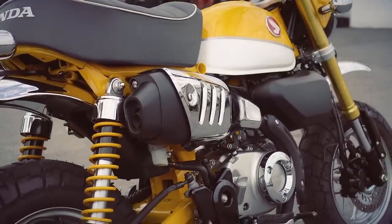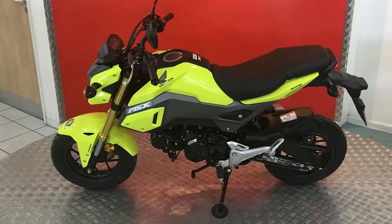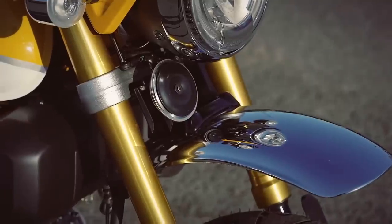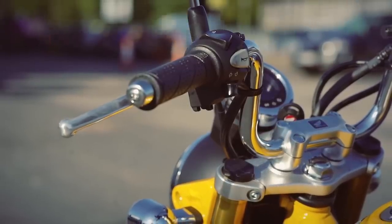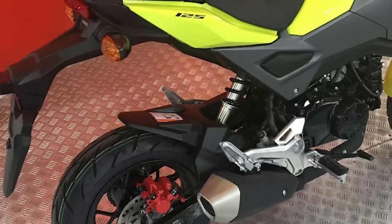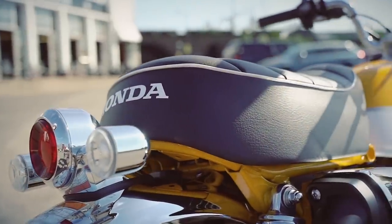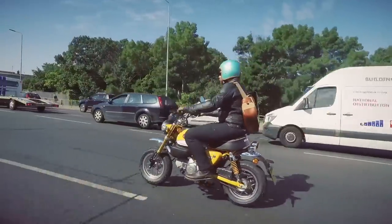The Monkey is just shy of four grand — it's £3,699 — so it's a little bit more than the MSX 125, the Grom, as it's probably better known, that it's based on. But it's just so much cooler in my opinion that it's definitely worth the extra. That retro cool it has is just so much better, I think, than the sort of weird futuristic madness of the Grom — although the Grom definitely has its fans. And like all modern manufacturers, there are a couple of finance options available, including a PCP deal which is just £65 a month, or you can buy on hire purchase for £100 a month. Much better than a bus pass, isn't it.